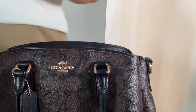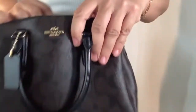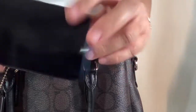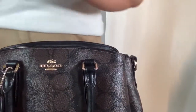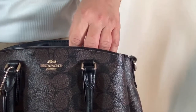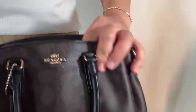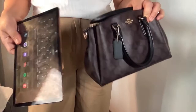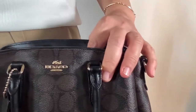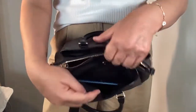This bag can fit my eight by five inch wristlet from Coach, also in black and brown signature canvas, which I put in the center zip compartment. It can also fit my six inch cell phone, a coin purse, and other essentials like keys, a small bottle of alcohol, handkerchief, or tissues. Unfortunately, it cannot hold my tablet, but basically that's all the items that can fit in this bag.